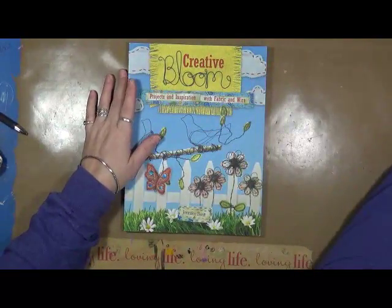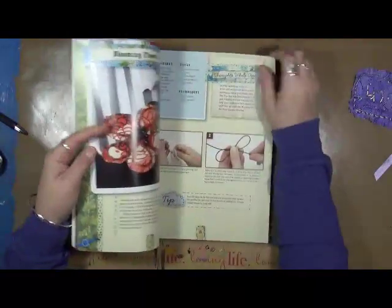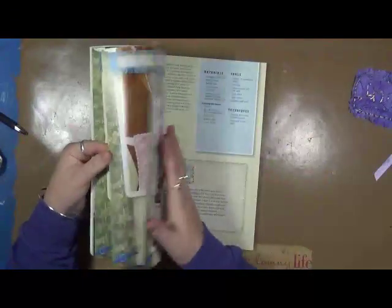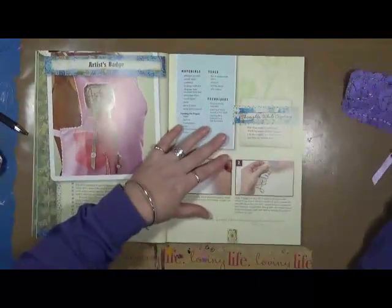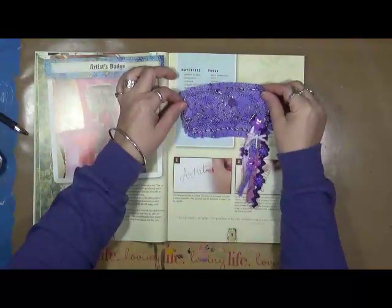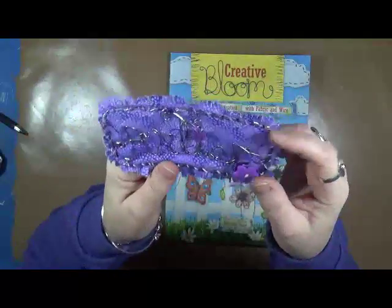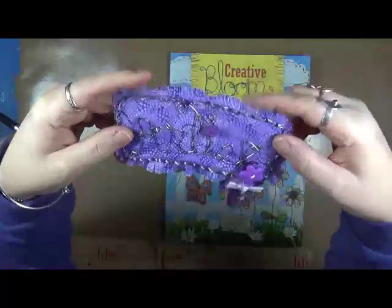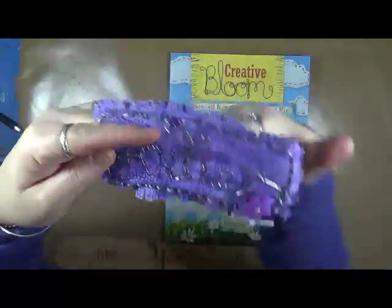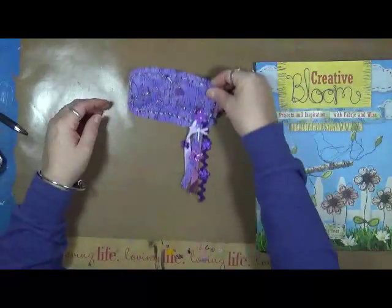I loved working with the wire and the fabric. The first thing that I made, she calls it the artist's badge, and it's right here. I made one — mine's a little bit bigger. You can see there's wire on here that says 'artist,' and then I used a wire frame around it, and then fabric which I cut into all these little pieces. And then you have a dangly that's just got some goodies on it. So this is one of the things that I made out of this book.